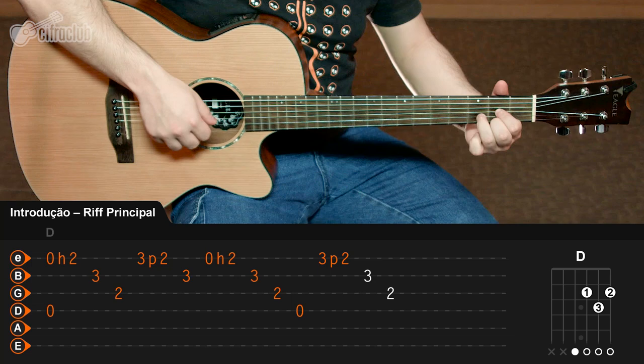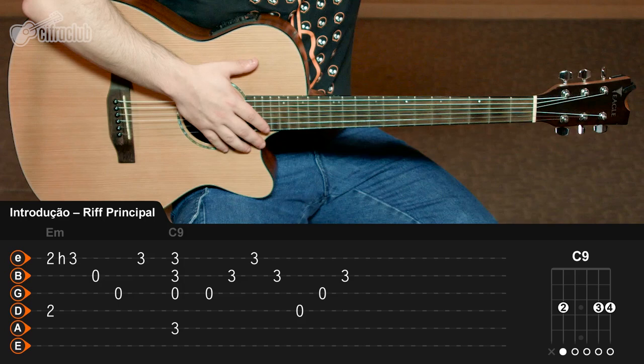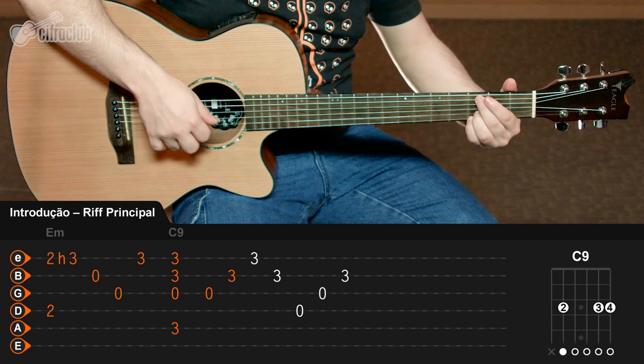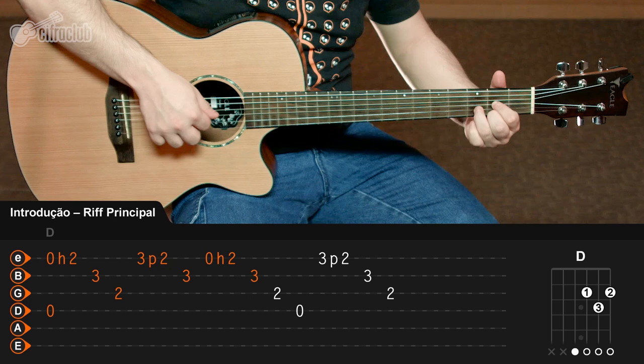Agora eu vou tocar tudo: as três vezes repetindo o Mi menor e o Dó com nona, e também a vez final repetindo o acorde de Ré maior, para você ver como fica em um andamento um pouco mais moderado.